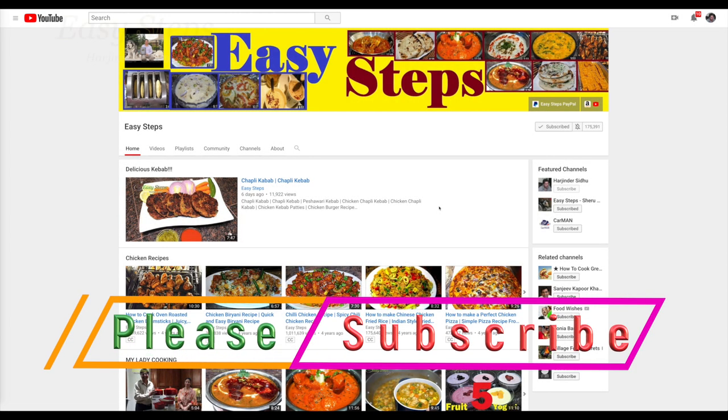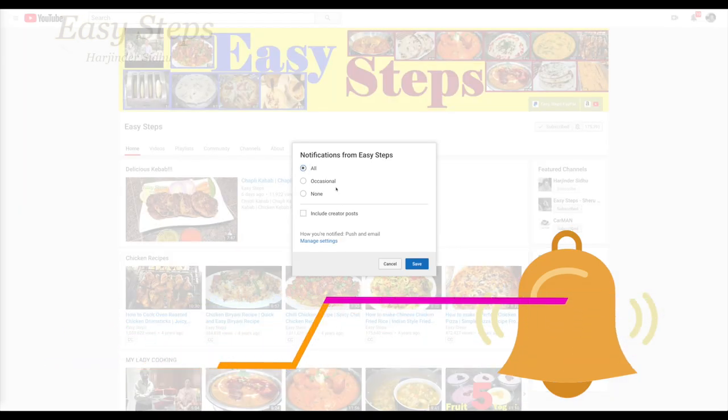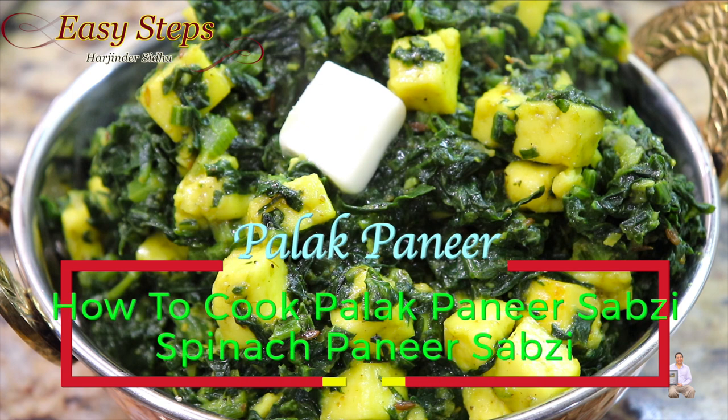Welcome and join me at Easy Steps Cooking. Please click on the bell icon to get all the notifications of my new videos. Let's get started — today I'm going to share with you a very tasty, delicious, and nutritious palak paneer.